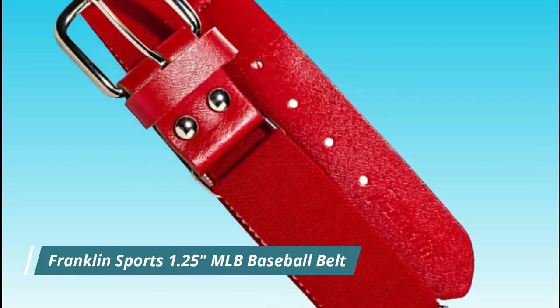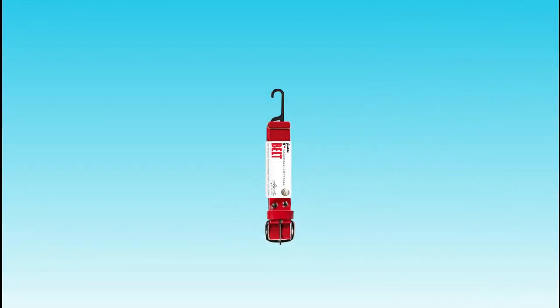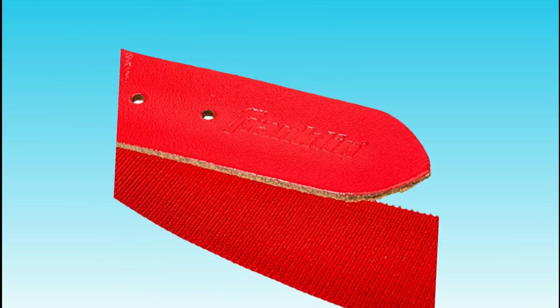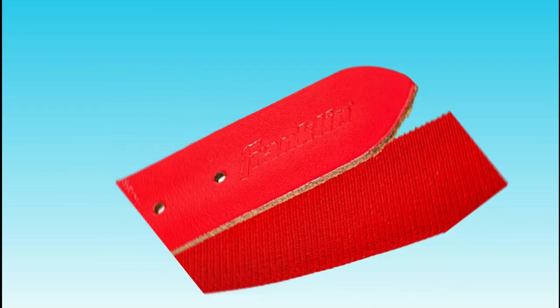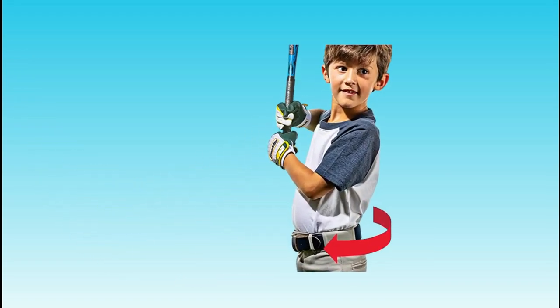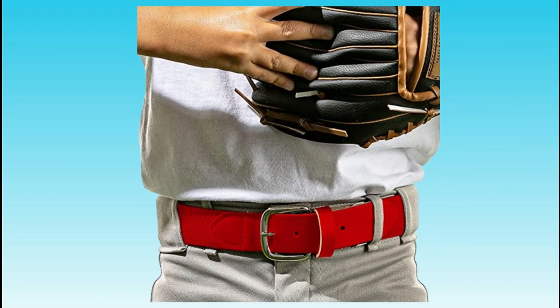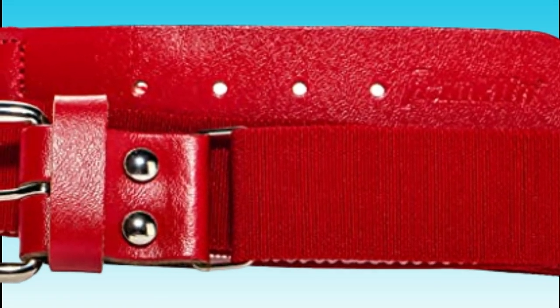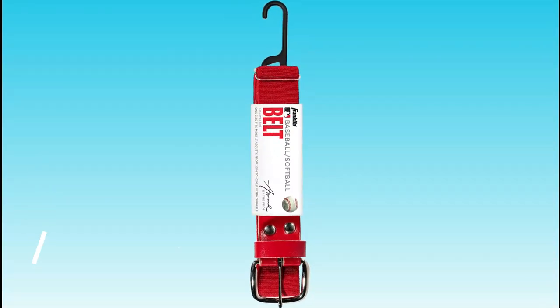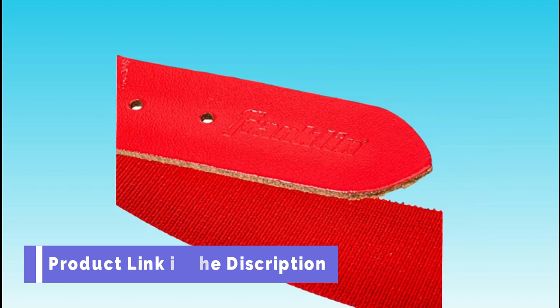Number 4. Franklin Sports 1.25 MLB Baseball Belt. The Franklin Sports 1.25 MLB Baseball Belt is a high-quality belt designed for comfort and durability on the field. It is made of a stretchy, breathable material that allows for a full range of motion and is adjustable so you can find the perfect fit. This belt is available in a variety of colors and sizes and is suitable for players of all ages and skill levels. Franklin Sports is a well-known manufacturer of sports equipment, including baseball gear, and their products are trusted by players and coaches around the world.